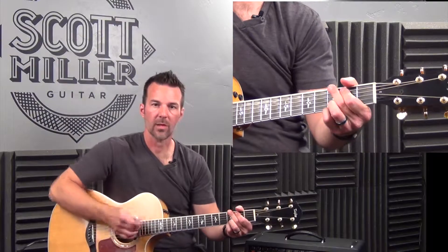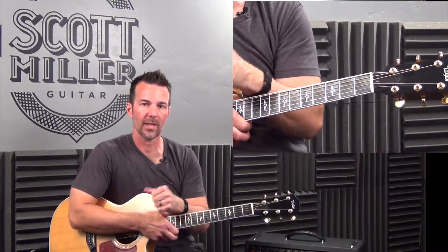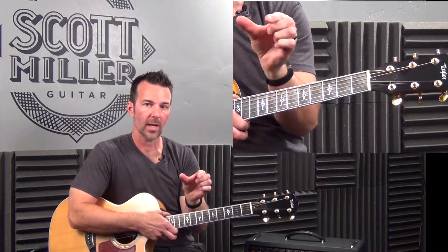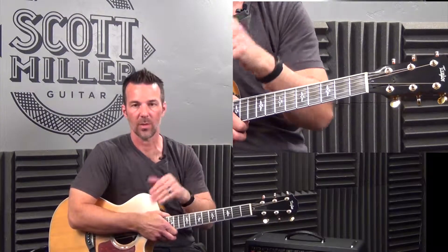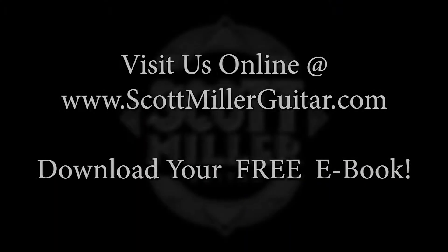Okay guys, hopefully you enjoyed that and this entire series and the other videos on this channel. Join me in the next video — we're going to start adding more rests on other beats, and it'll make it more interesting and more challenging. See you in the next video. Bye.